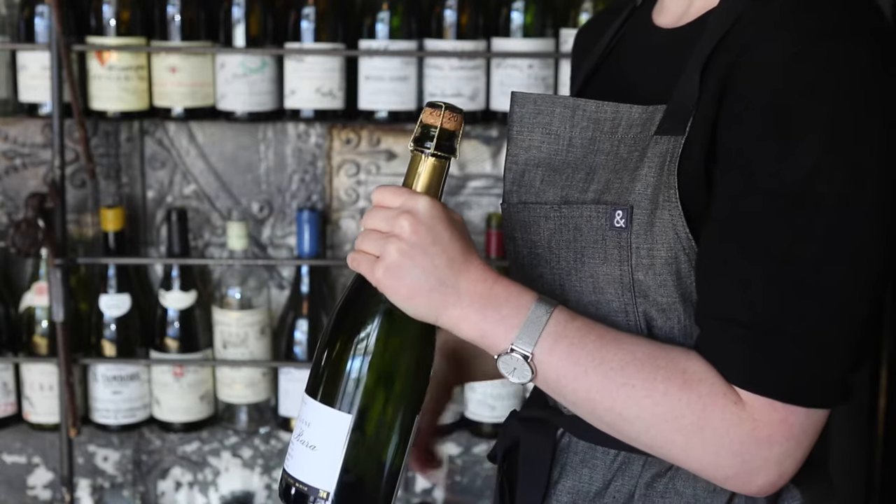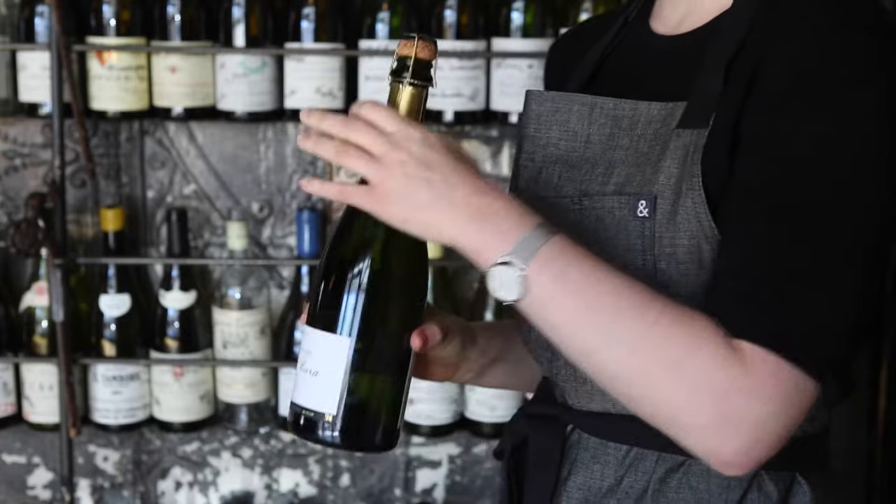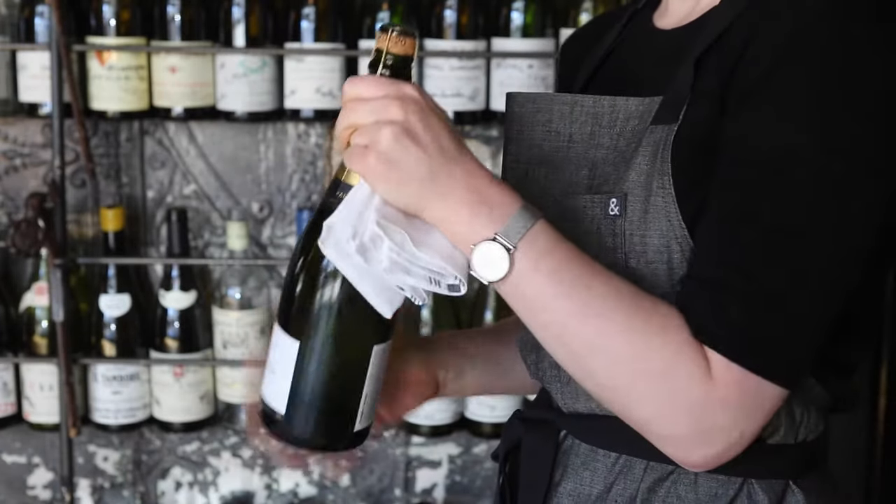Do not remove the cage. With five to six atmospheres of pressure in this bottle, the cage is the only safety guard against an explosive cork.